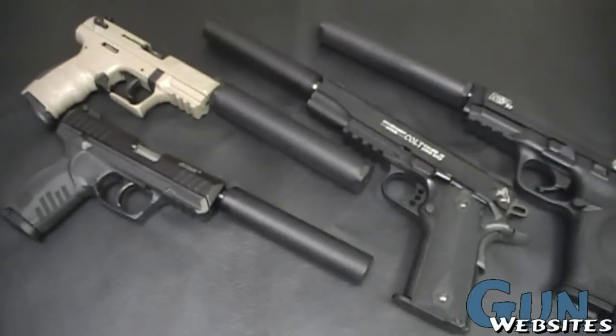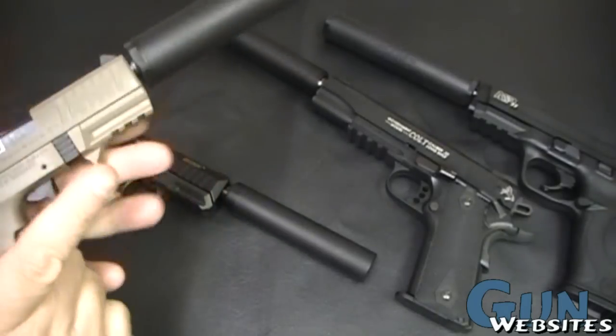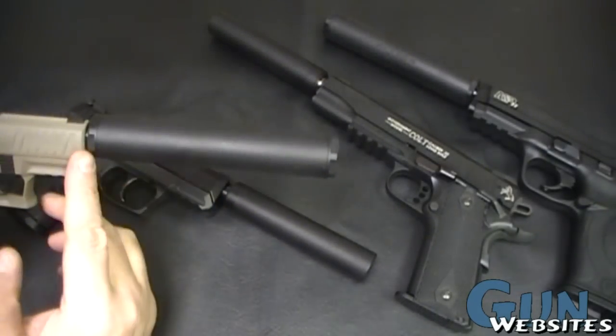We're taking a look at some suppressed pistols here. This time we're going to take a look at the Walther P22, and this one's sporting a Hunter Town Arms suppressor right now.